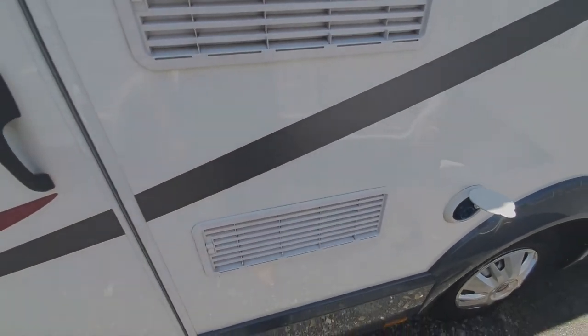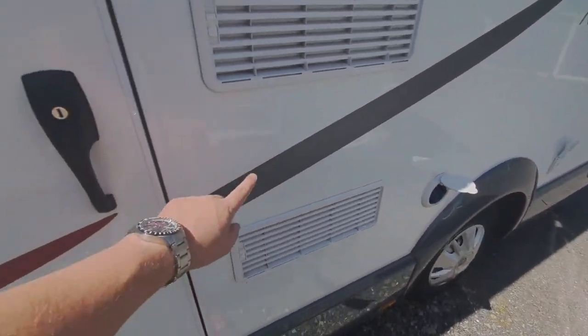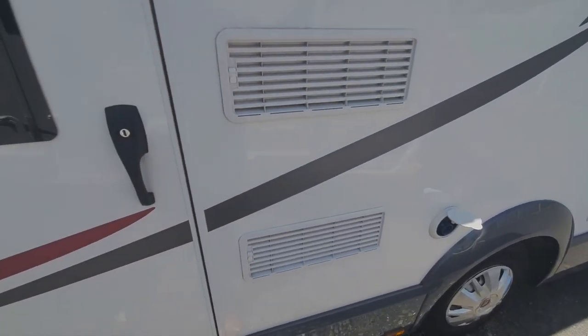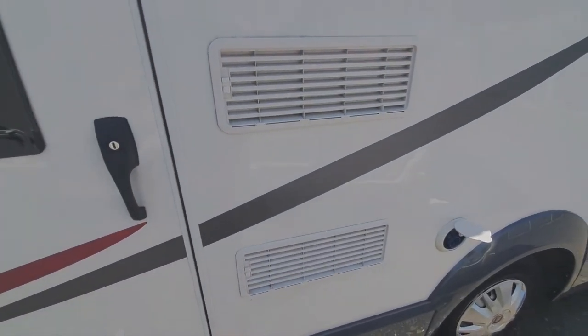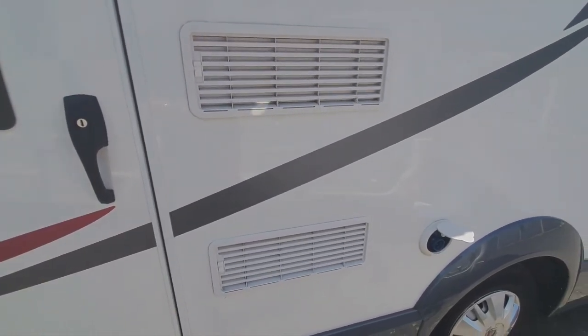This is where the fridge is situated on the inside. These are just vents for the fridge — it draws cool air in on the bottom vent and expels it at the top. Just make sure that's kept free of debris, as that's ventilation for the fridge.